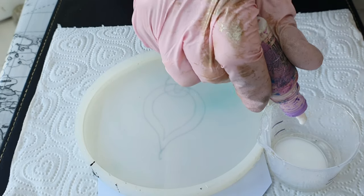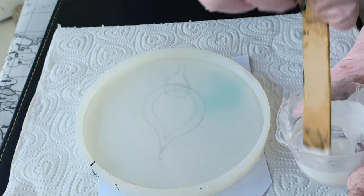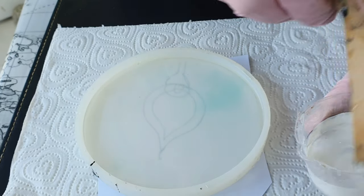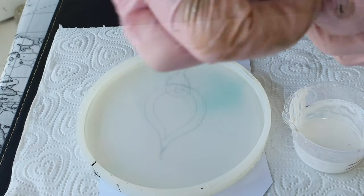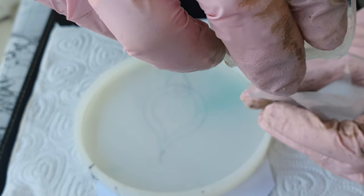Into 15 ml of resin I am putting around 35 drops of white alcohol ink. I have already poured resin into the mold and you can see I have roughly drawn a sketch of the flower.